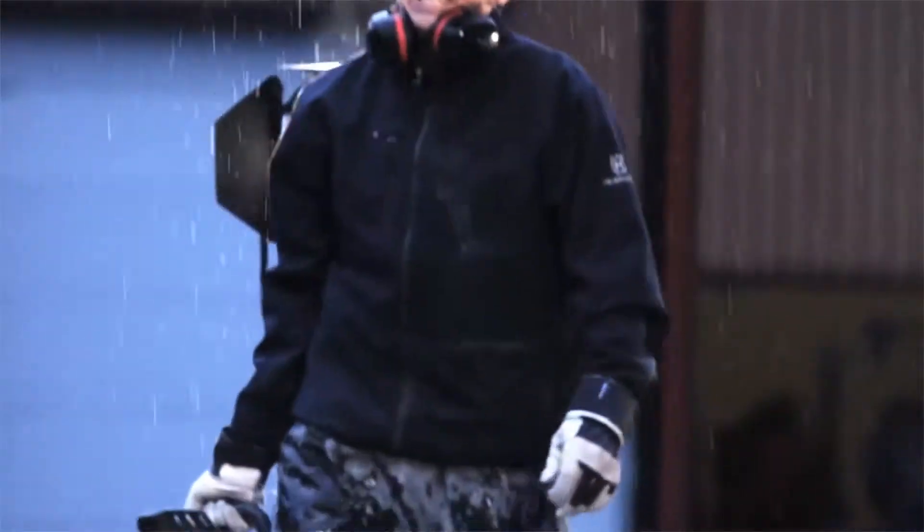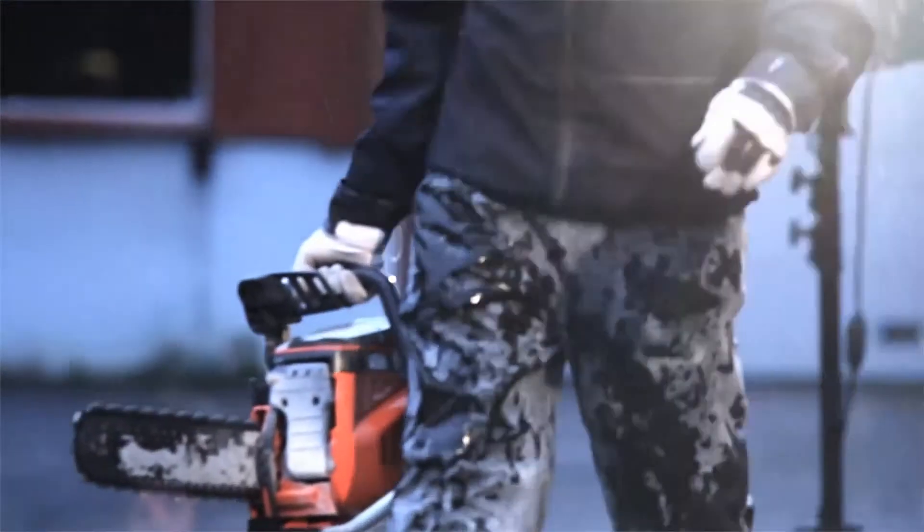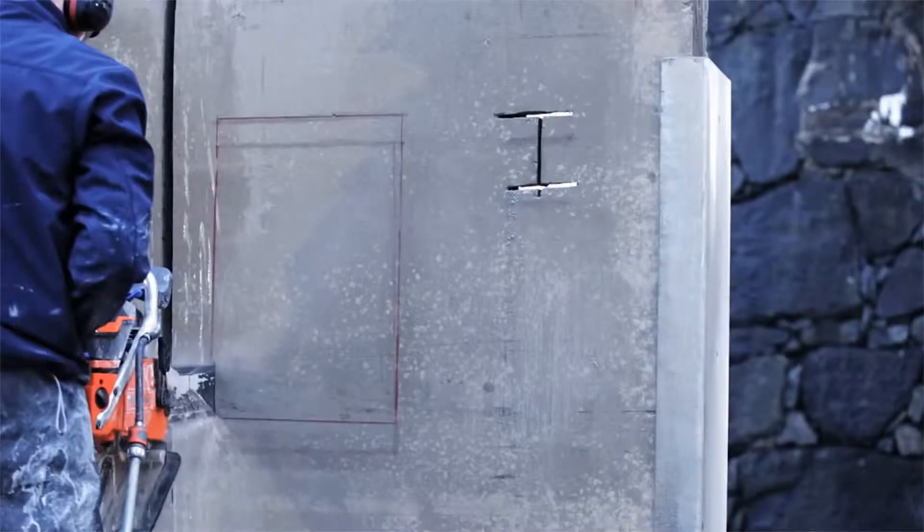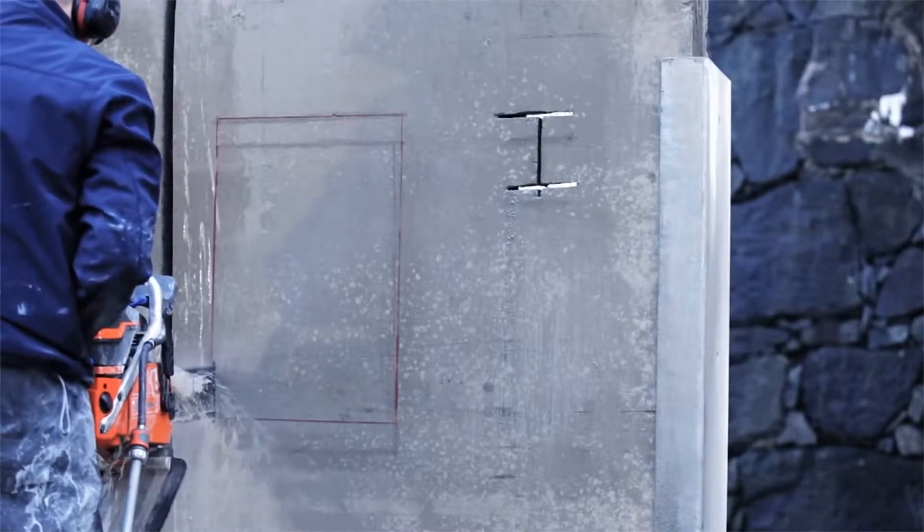Husqvarna machines and tools work even better together, which is why we'd like to introduce the K970 Chain, as it's an excellent complement to any wall saw or, in this case, ring saw.